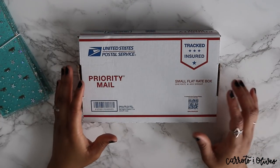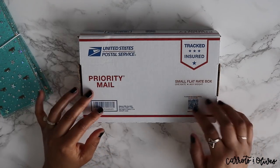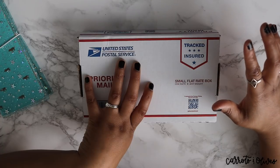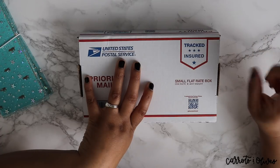Hey everyone, welcome back to Carrots and Olives. I am a little bit under the weather but I'm so excited. I do want to say that I am highly grateful for all the lovely comments I received on my fountain pen video.